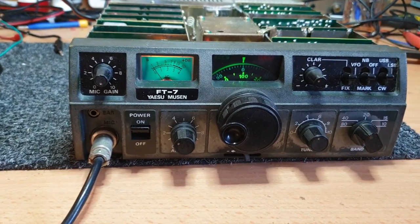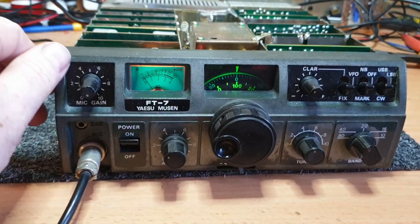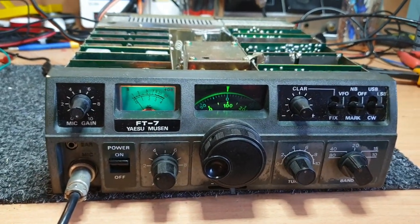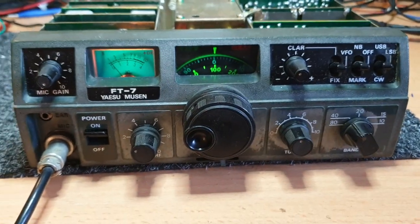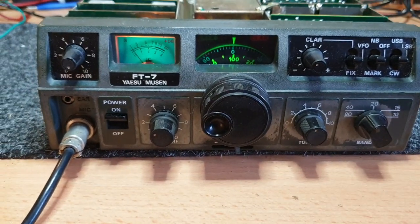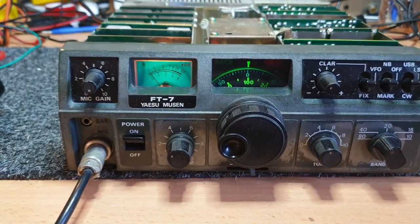Much to my surprise, we actually have - I found it in our stock - a mint, in-the-box one that's sitting there. We bought this one in thinking, I still have a 7B that's really, really nice, but I didn't think we had a nice FT7, but we do. Anyway, so that's all good.